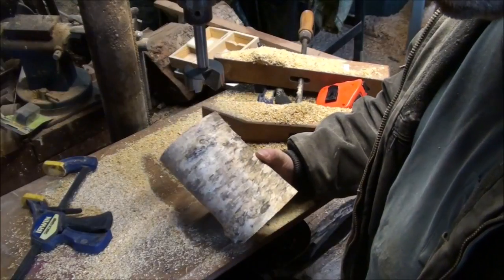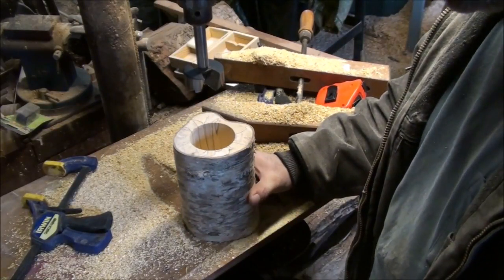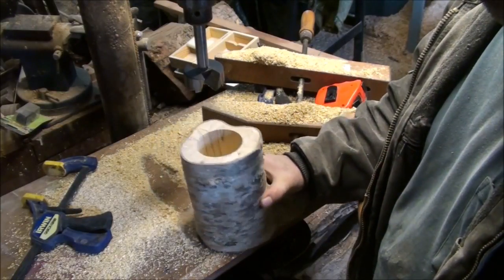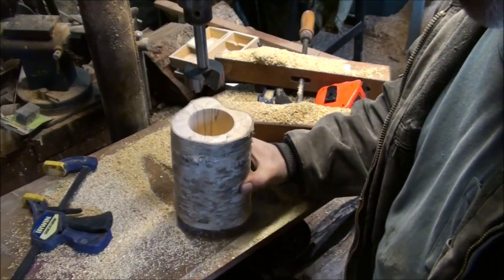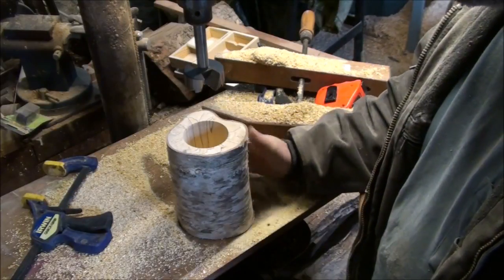I've got about nine more to do. I heard the number nine is one quantity and then I heard 19 or 17 or something like that is another number. So I'll make a bunch of these up and be that much ahead when she shows up.